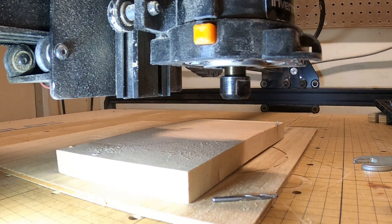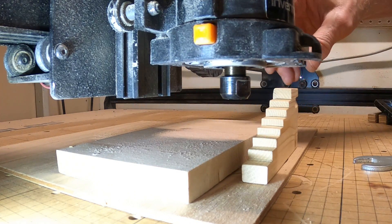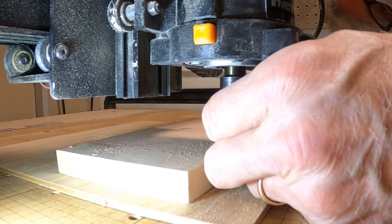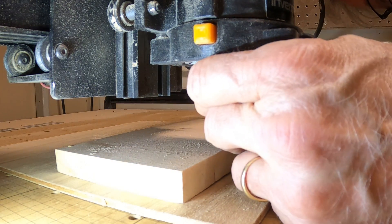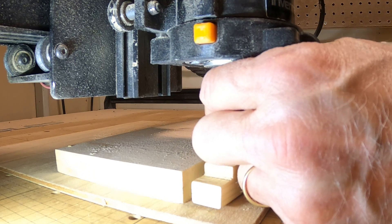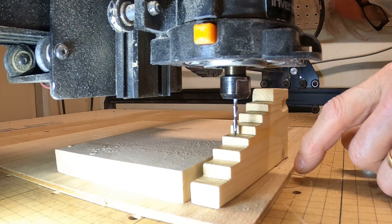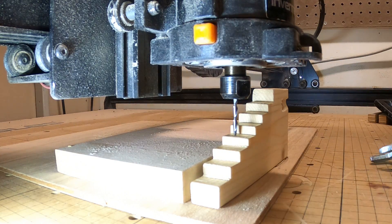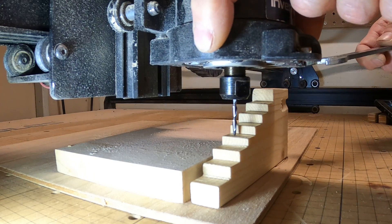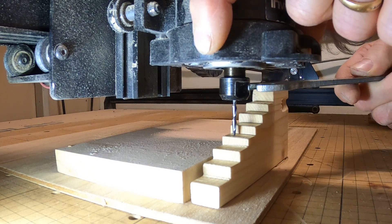What usually happens is the bit falls out just like that. So we've got this nice little step block — you put the bit in, set it at the depth you want, and find a step on the block. Now I don't have to hold too many things; I can hold the button and tighten the collet with the wrench.